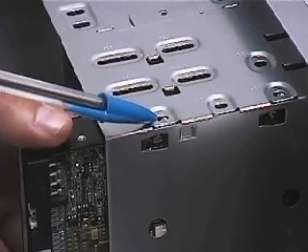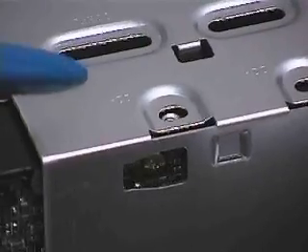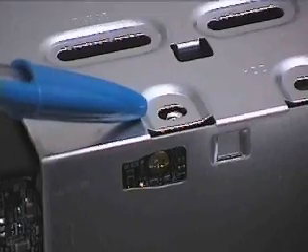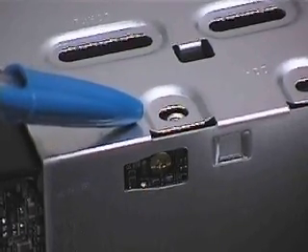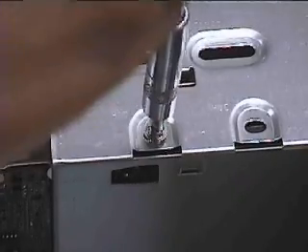There are some computer cases that provide cages or mounting rails to install the various devices. Consult your case manual for more detail if mounting rails are required. With our case, the drive slides right in. Now let's line up the holes and finish mounting the drive.